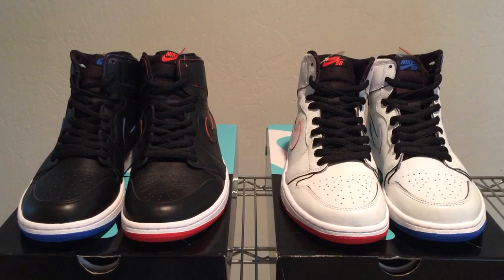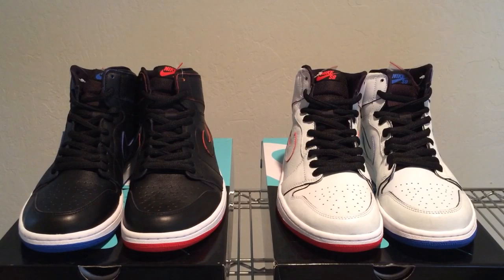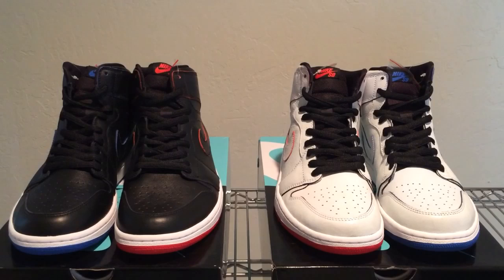These are actually the second and third pair of Jordan 1 SBs to come out this year. We got the first pair in the middle of March — they're black and iridescent green — and they're not nearly as cool as these two pairs that came out on June 14, three months later. We've got the black on black pair and the white on white pair.